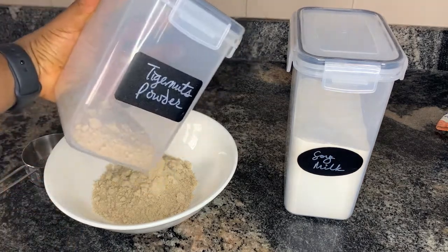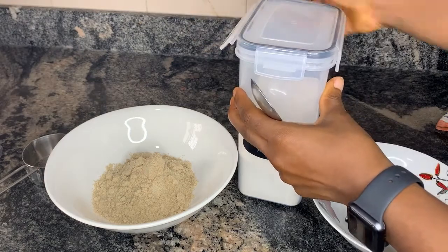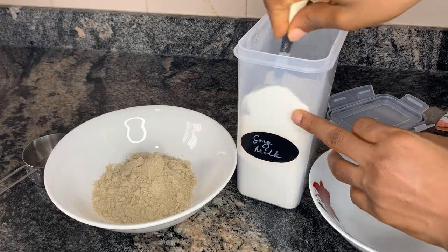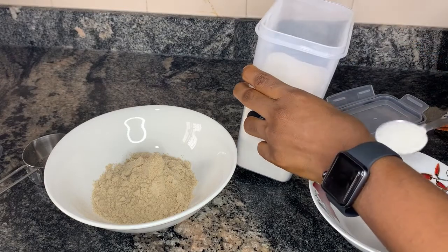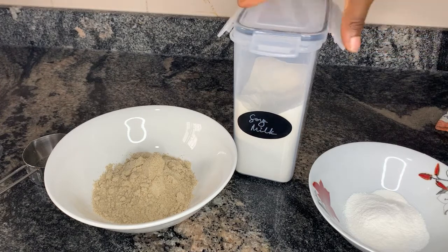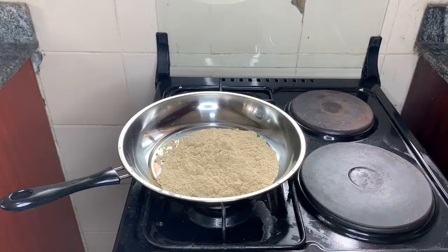This is the tiger nut powder mixed with dates — I wanted to show you that. Next I'm going to measure out two tablespoons of soy milk powder. I use Better Than Milk soy powder — it's the only soy milk powder I've tasted and really liked. I got it on Amazon. I'll show you the packaging toward the end of this video. So I've measured out two tablespoons before I get the tiger nut meal prepared.